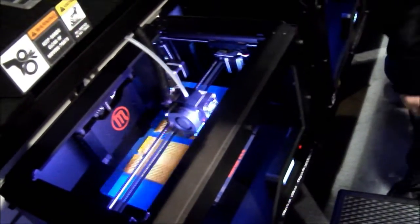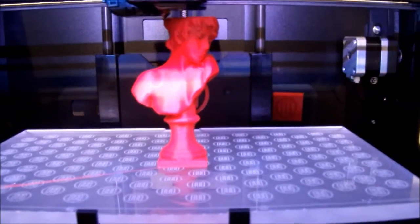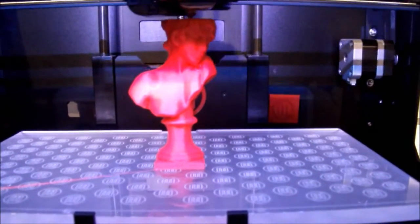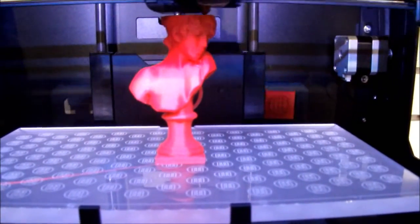It's like on that spool right there. We have a new machine coming out and it'll work with PLA or ABS. With ABS, it's like what we're here to work with.